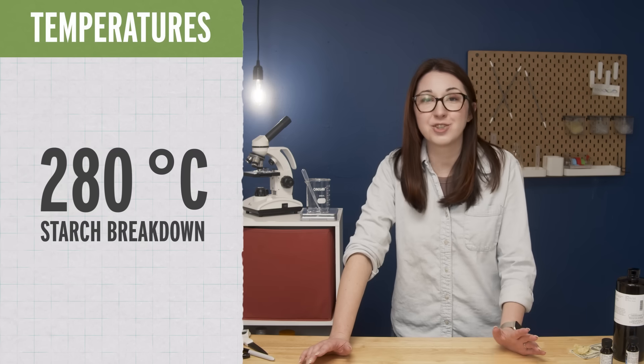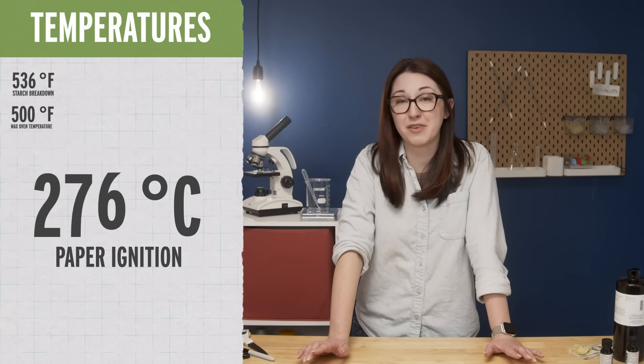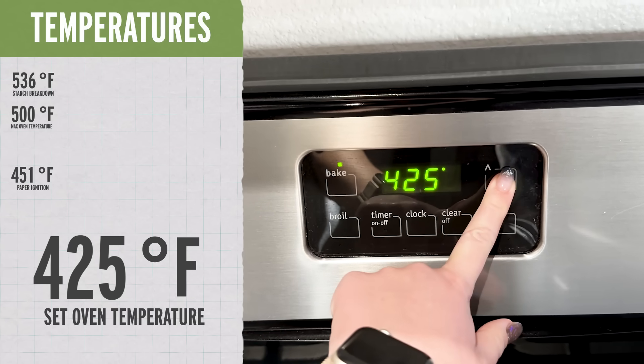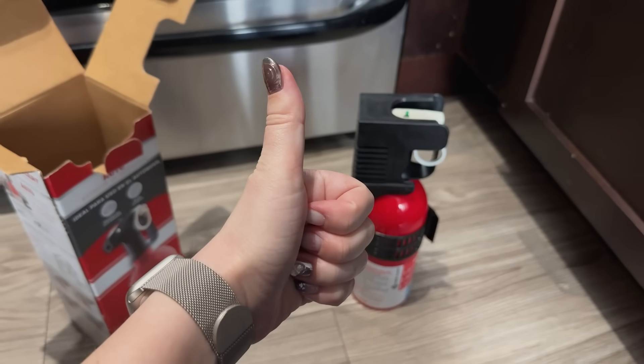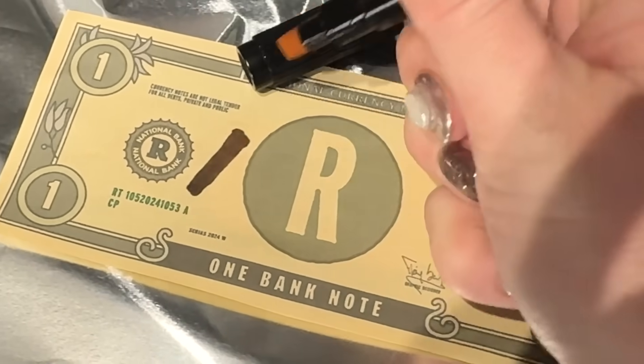Starch is a polymer of sugar molecules, so we could try heat to break that down. Starch breaks down starting at around 280°C (about 536°F), but my oven only goes to 500°F, and the ignition temperature of paper is around 233°C (451°F). So I'm going to set my oven to 425°F and see if we can break it down a little bit without catching it on fire. Don't try this at home — I also have a fire professional on hand just in case.